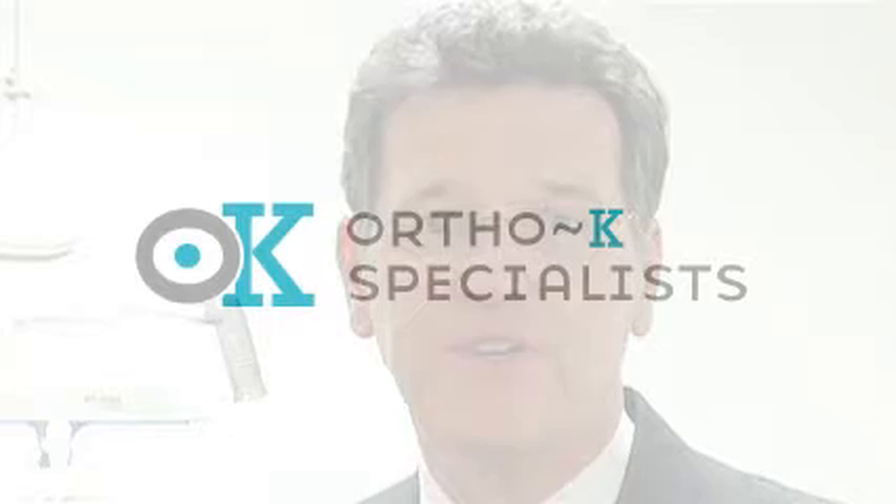Good afternoon, Mrs. Jones. Yes, you need to see Dr. Anderson. Is this your Ortho-K follow-up? Call me or email me — I offer free consultations. It's an amazing, freeing way to be able to see. I hope to see you soon.